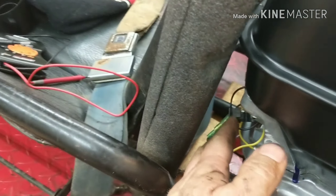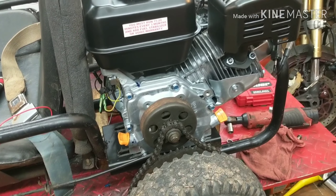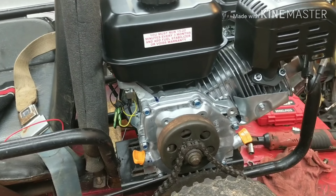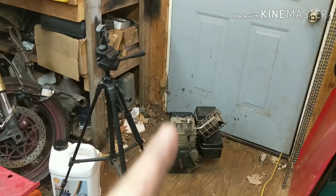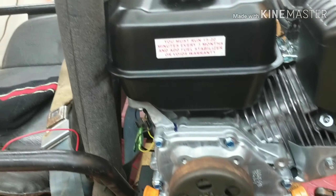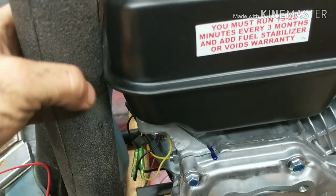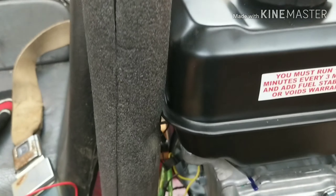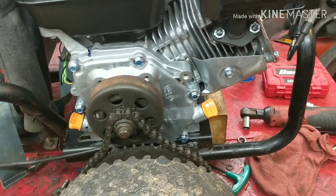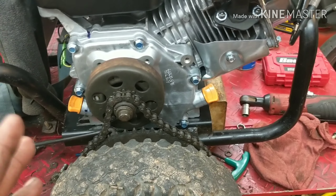Now we've got a kill switch up on the steering column and one over here — if the dad wants to reach out and shut it off he can, or if they're riding it they can shut it off up front. With this engine mounted, the only issue I see is that I can't slide it forward to get the chain tight because this roll bar has been added on and it's making contact right here. I'm going to see if I can make some adjustments — either slide it forward or back, or shim the motor a little bit. A couple of washers in there will probably fix it. This part here is also just about touching the frame.